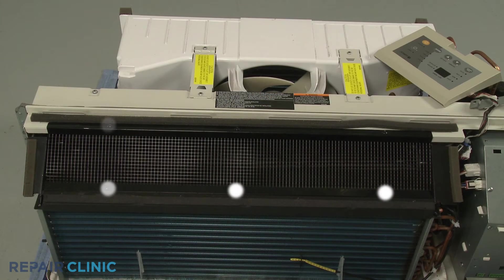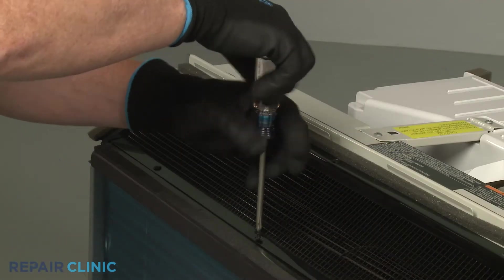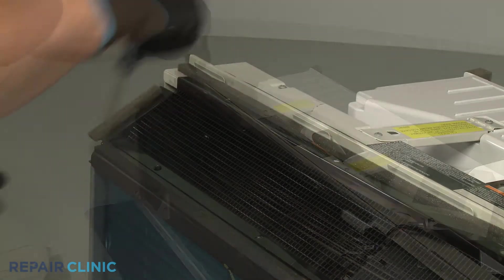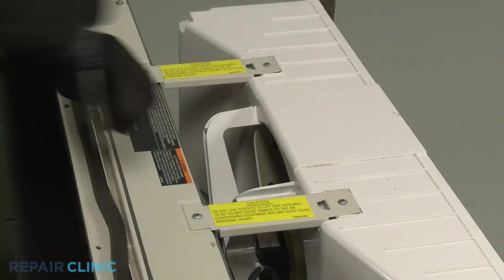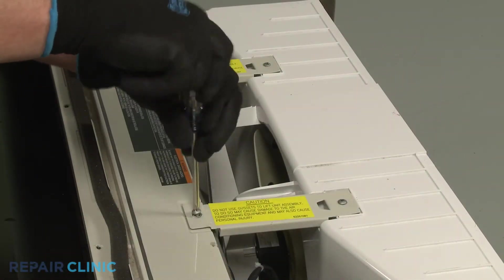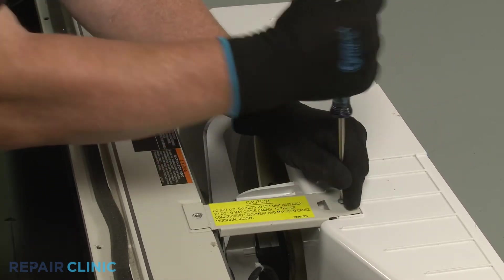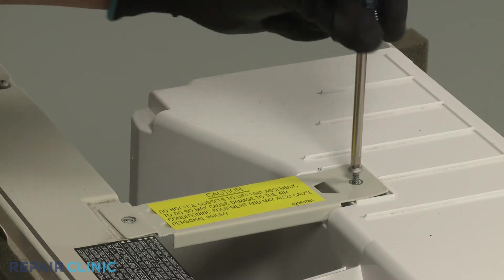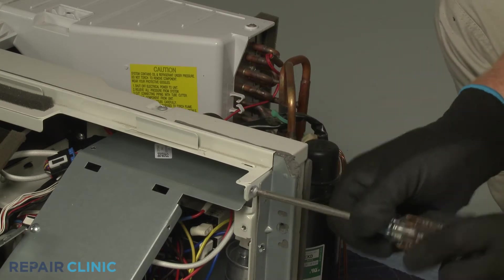Now unthread the six screws securing the discharge air screen. Set the screen aside. Unthread the screws to detach the two support brackets securing the fan housing. Now unthread the remaining four screws to release the indoor blower cover.